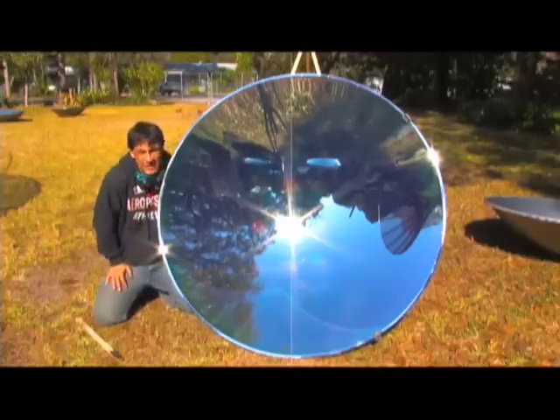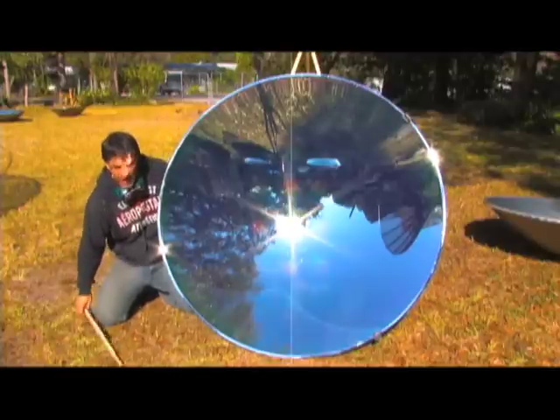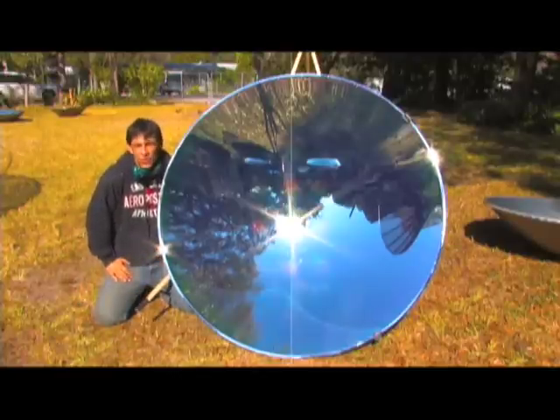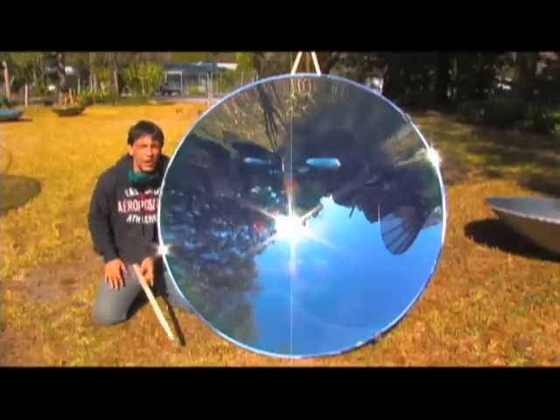I'm next to a large 56-inch parabolic dish, and I actually have a bunch of them. We're going to be doing some tests in the future with some steam videos to see if we can chain them together and get a realistically good quality of steam.